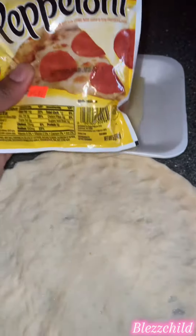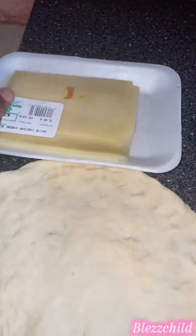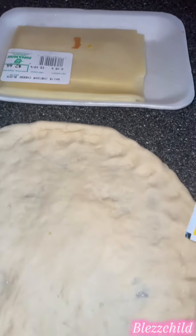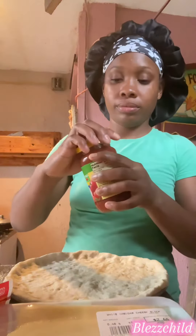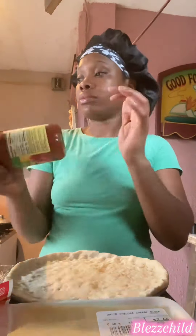Hey guys, welcome back! If you're new, I'm Blessed Child, thank you for coming. Guys, please don't forget to like the video. Today I'm gonna be baking a pizza — this is my very first time, I'm going to try to bake a pizza.